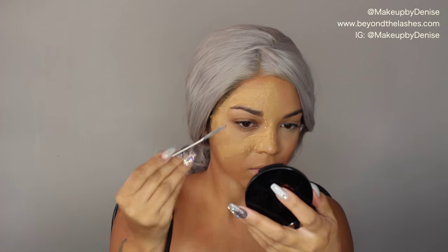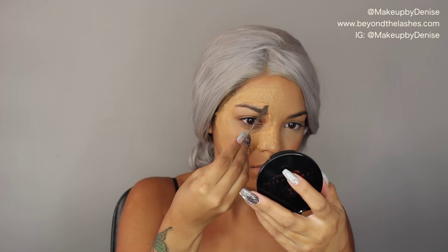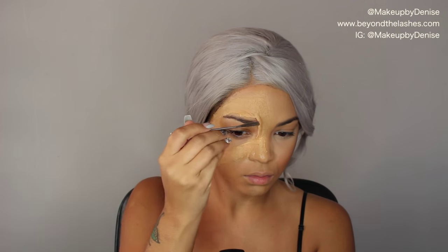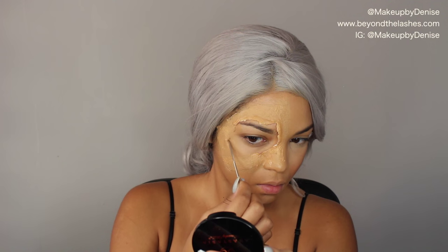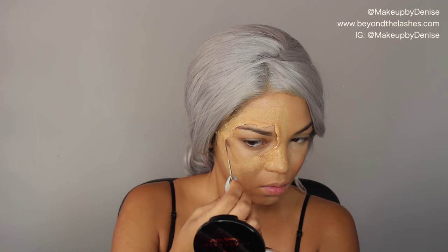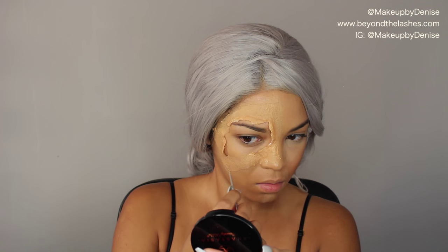Then I'm grabbing a palette knife — just be careful not to poke yourself in the eye — and I started lifting those edges because I want to have that peeling skin look. Going in lightly, make sure you don't tear any of those edges because you want them to look raised along the edges but stay flat along the rest of the face.